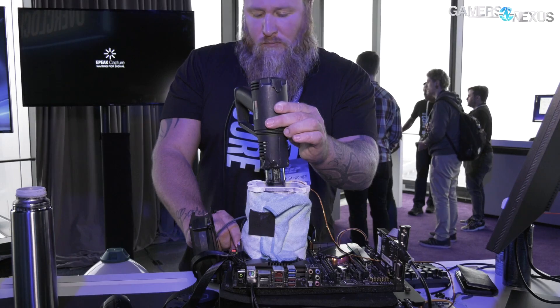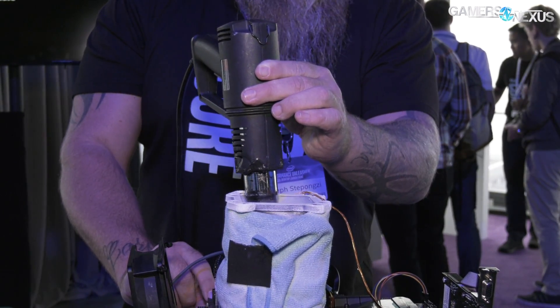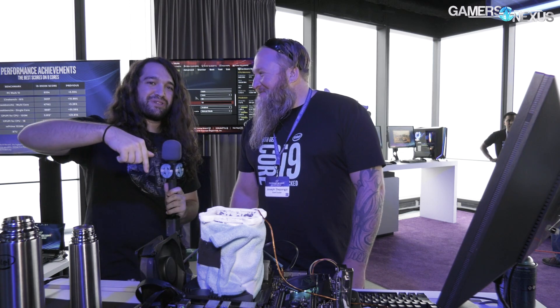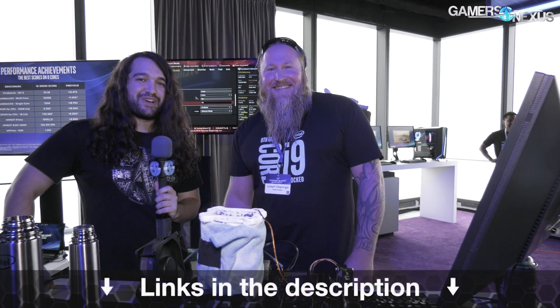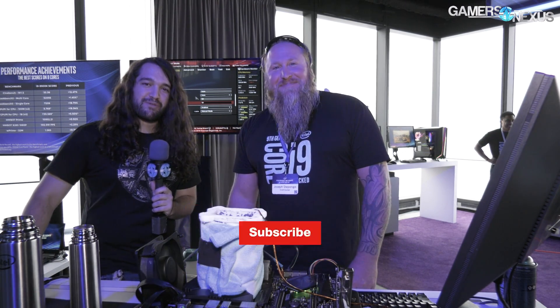So that's the 9900K under LN2 — first one I've seen. Thank you for joining me, Mr. Stepanzi. Hey, it was a pleasure. Overclocking celebrity — I can say I've met one now. We'll link one of his scores below — that's what we'll do. We'll promote one of his scores. Thank you for watching. Subscribe for more, as always. We'll see you all next time.